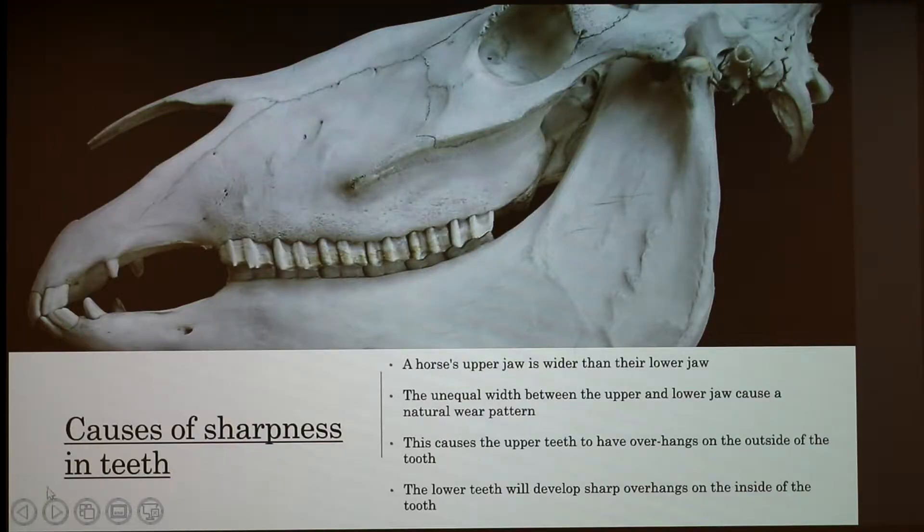The upper jaw is wider than the lower jaw, which causes a natural wear pattern. The outside of the upper molars and premolars will be longer, and the inside of the lower premolars and molars will be longer, so you get this overhang on the outside and on the inside. It's typically a little bit more painful when the upper molars have the overhangs, because that's what's digging into their gums and causing those ulcers.